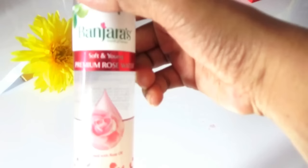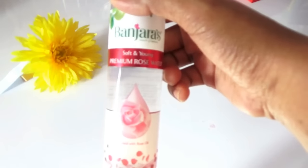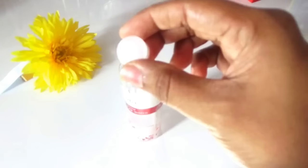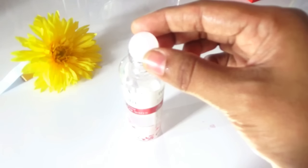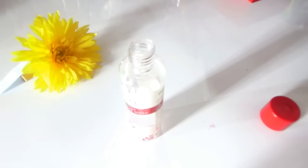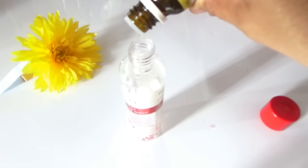I am going to use rose water from Panjara's. You may use any brand of your choice, but I am going to make this toner directly in this rose water bottle itself. It has a top lid and another lid inside which is white in color — that lid is for dispensing purpose. You can heat up a needle or safety pin and insert it at the center of this lid to get a very small hole to dispense the rose water. In our case, we are going to make a toner using this, so I am going to directly drop in 15 drops of lemon essential oil into this rose water bottle.